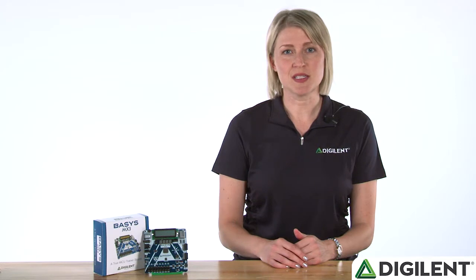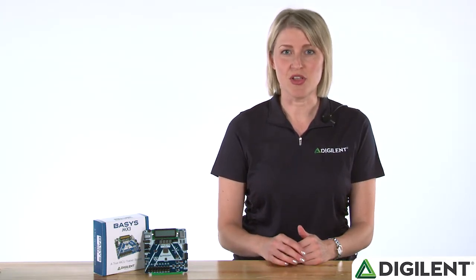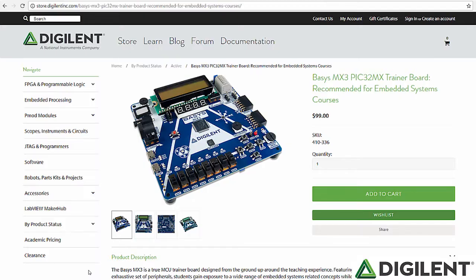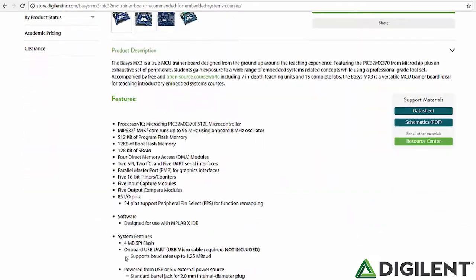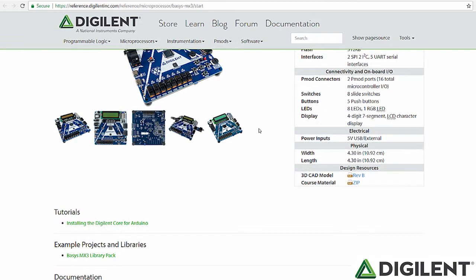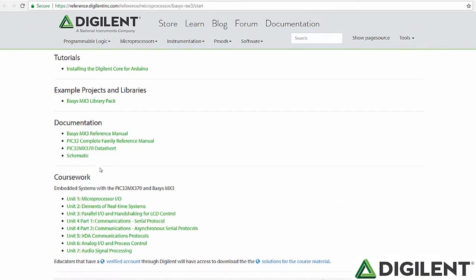Despite the versatility of the hardware itself, perhaps the most exciting feature of the Basis MX3 is the free and open-source coursework that it comes with. We worked closely with an experienced embedded systems professor to create in-depth lecture material and 15 labs which use all of the hardware peripherals we just saw. From the Basis MX3 webpage, navigate to the Basis MX3 Resource Center, where you will see listed a total of 7 units, from basic microprocessor I/O to communications to introduction to digital signal processing.